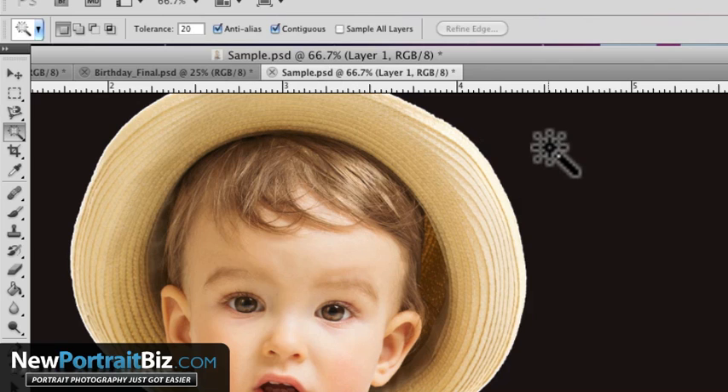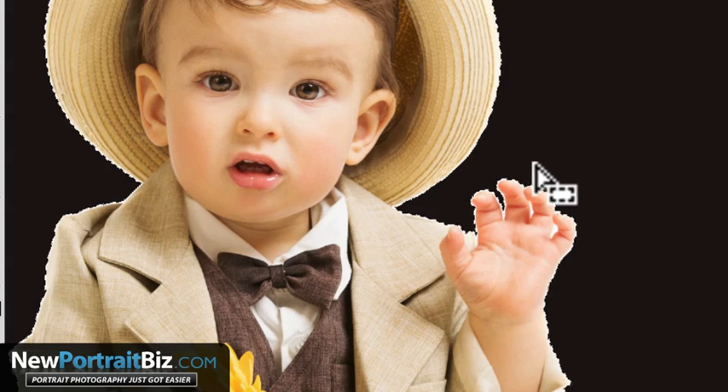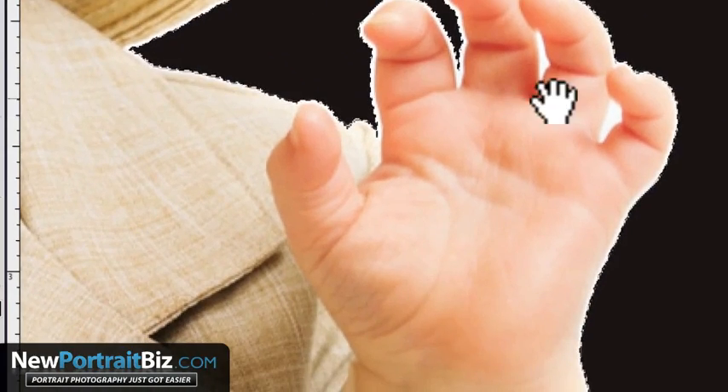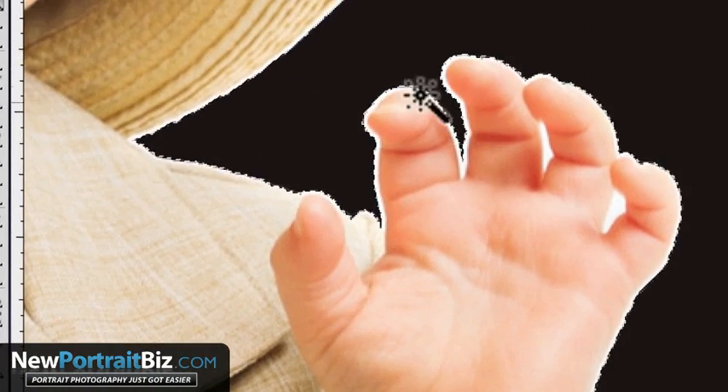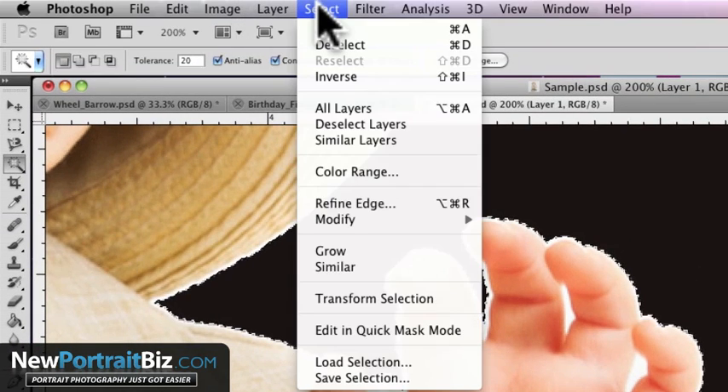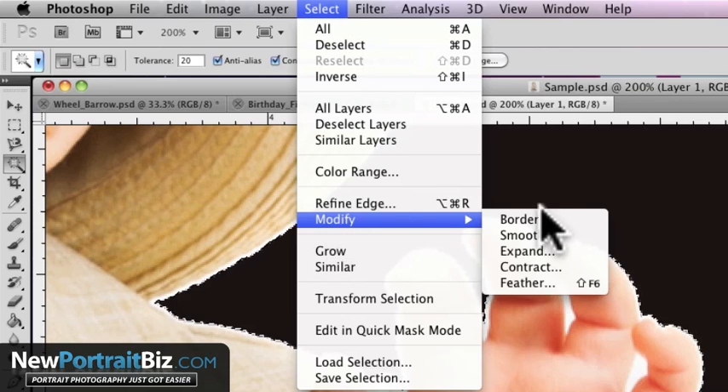So here's your tolerance. Go ahead and click, and you're going to see the marching ants go around and make that selection. Now let's zoom in really close so you can see what's going to happen. It picked up the outline where the white was, because that's the outer edge that Photoshop is detecting. So what we want to do is bring that edge in. The way you do that is you go up to your Select option, go to Modify, and then go to Expand.